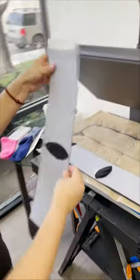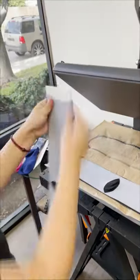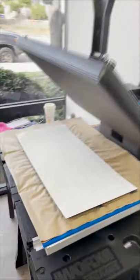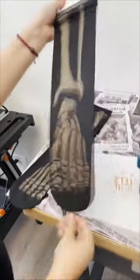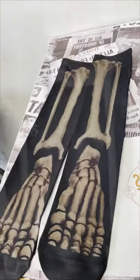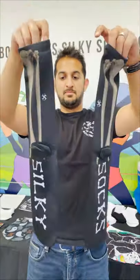Then we're going to do our flip, switch, and roll technique to eliminate the line on the sides — same thing. Oh, so silky! Then we're going to peel at the top and do a smooth, nice even unload from the bottom of the foot, and there you have it.